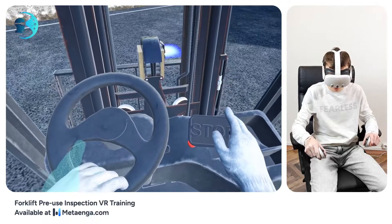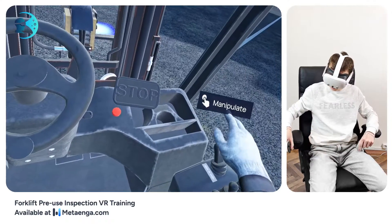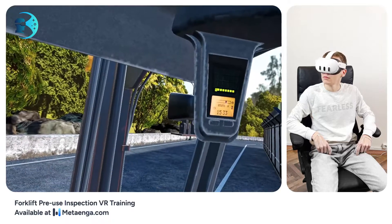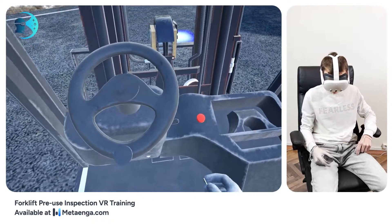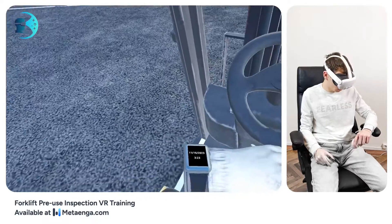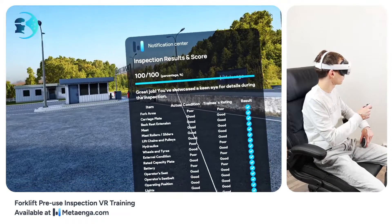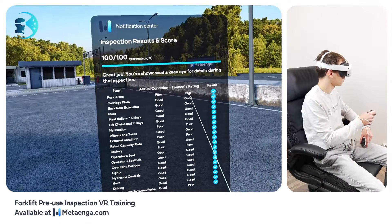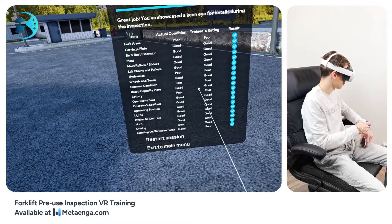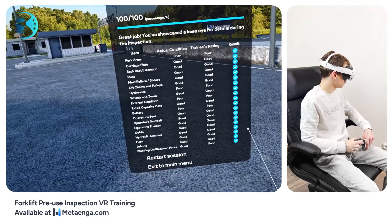Well done! Shift to neutral and turn off the ignition. Congratulations on completing the training. Remember, safety is paramount in every task you undertake. Always prioritize it, not just for yourself but for everyone around you. Wishing you all the best in your endeavors. Stay safe and make a positive difference at your workplace.